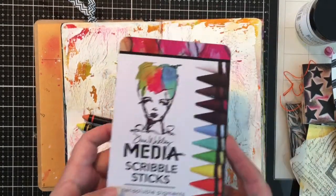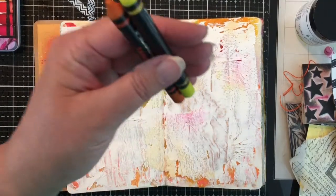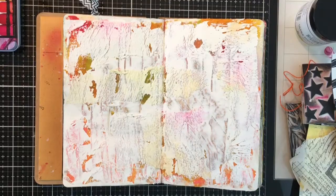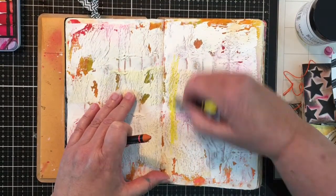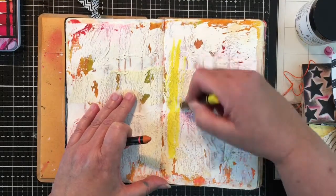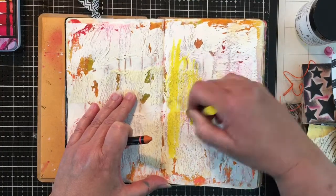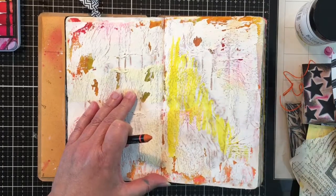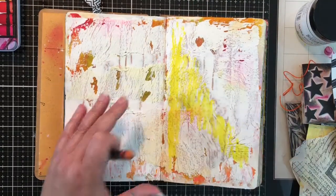Hey everybody, it is Sue here and I'm so glad that you're with me today. I'm working in my Dilutions small journal and I'm working with the Dina Wakeley Scribble Sticks. I have one set and I'm considering getting the second set because I really do like them quite a bit. I love the way that they work.